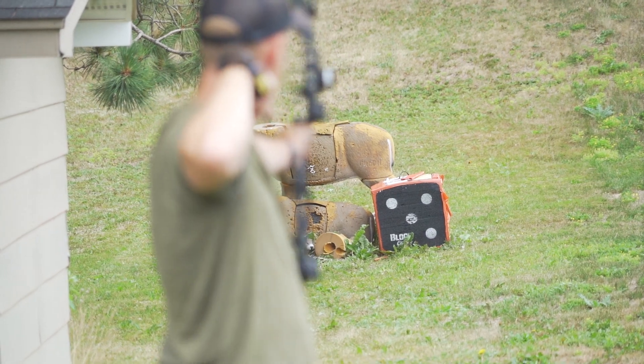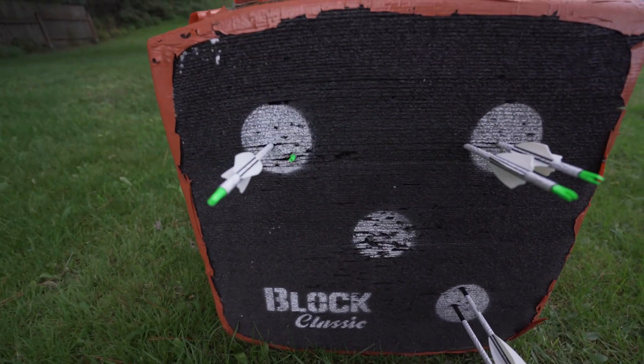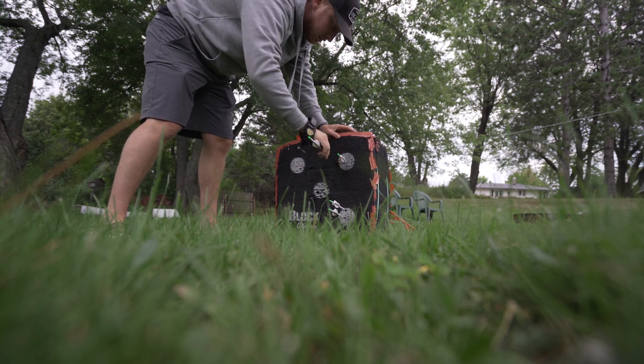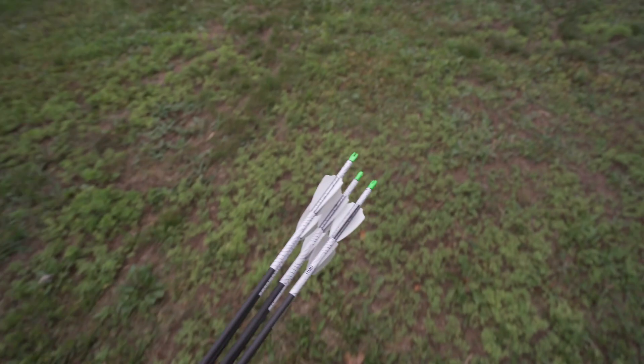I've just fired off about six arrows — let's go grab these and see how they did. Not too shabby, I'll take it. Because I'm lazy, I'll take a seat here and finish this off.